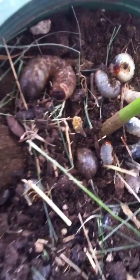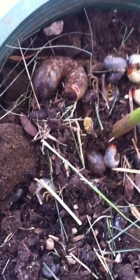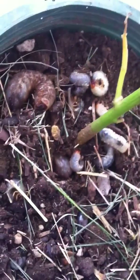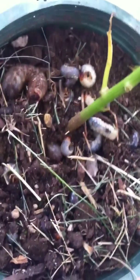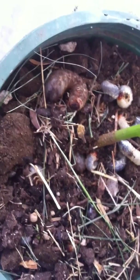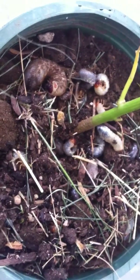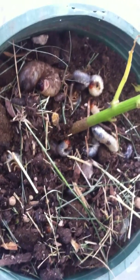You can see this one's almost all the way inside already — these guys move fast and they can dig their way back into the ground. So once again I went ahead and put some milky spore in here. Hopefully it should kill the grubs, and I'll see what happens from there — throw them back in the ground and watch the milky spore multiply.